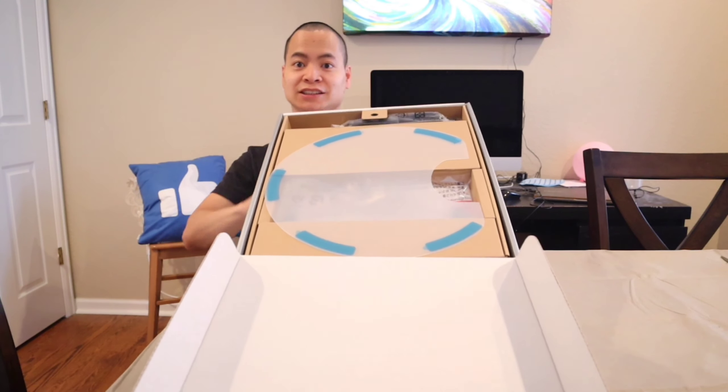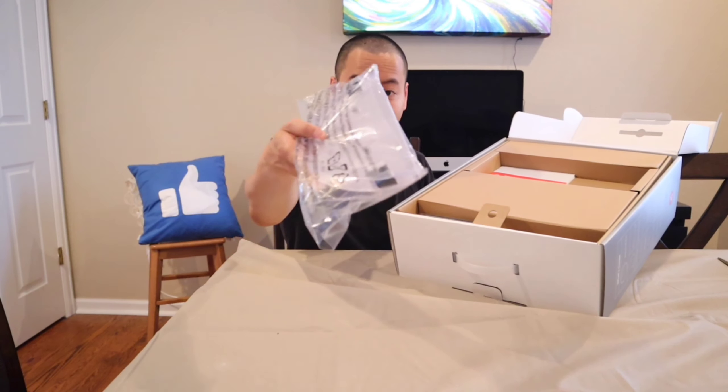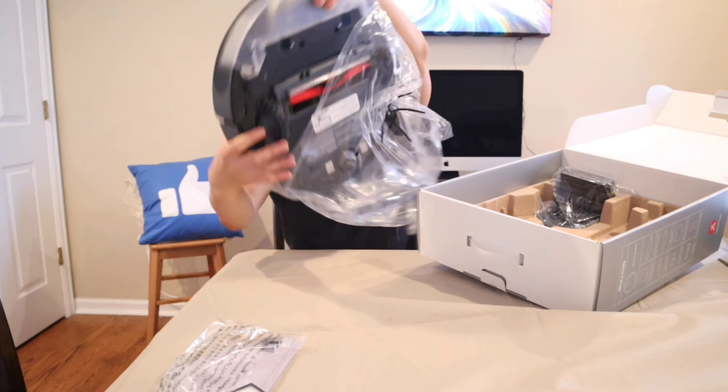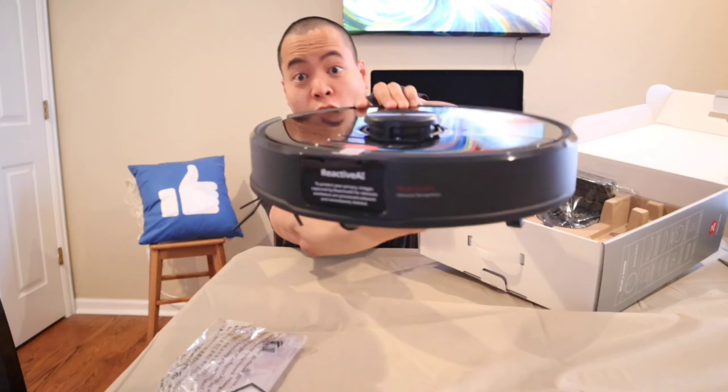Whoa, what is this guys? You guys see this? Here's the power cable. Here's the adaptive plate for the mopping system — it actually applies some pressure down on the mopping pad, so I'm excited to try that out. Instruction manuals — I guess I can show you the instructions this time. More instructions. Looks like we've got an extra filter. There's a boxy thing in here too. Hope I don't drop this thing.